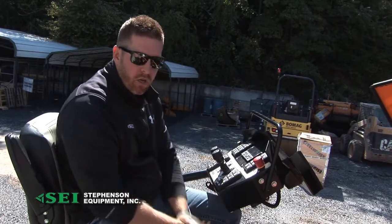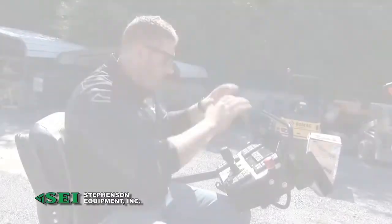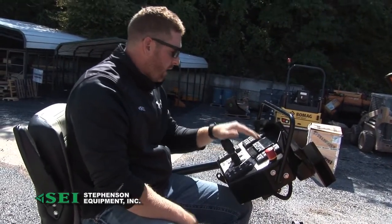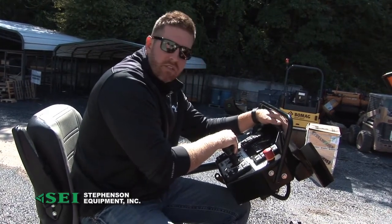There are some options like your bermers and berming extensions that you can do on here. Nice design on the joysticks — they're a new design joystick. Being able to get into your screen and do your feet per minute is very nice.